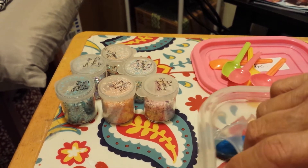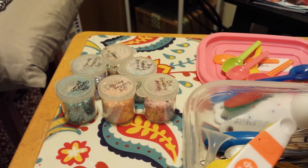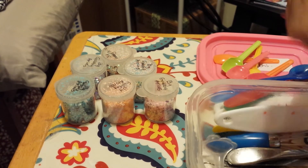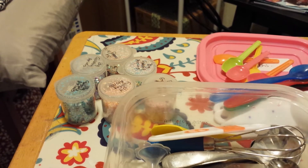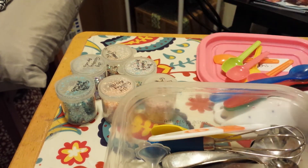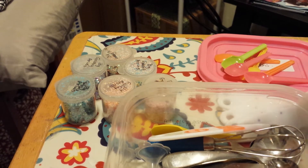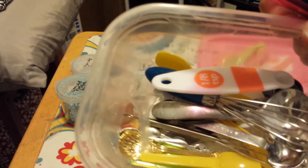She gave me three of these and I'm going to show you. This is all my mixing stuff when I make my mix — I have it all ready and I just put it in there. These ones are my favorite. Aren't these too cute? She sent me three of these, and this is all my mix so I just have it with me so I can mix.